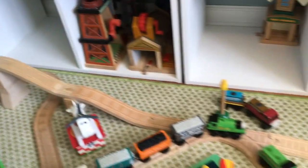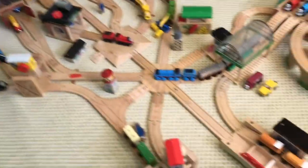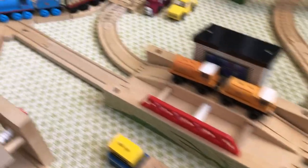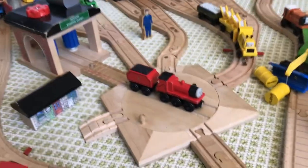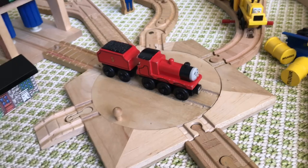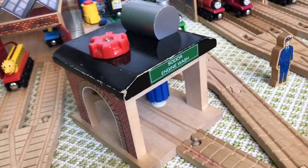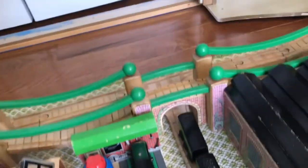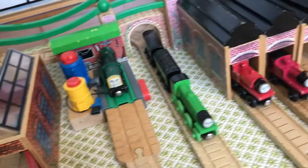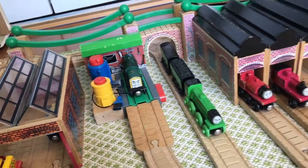Then it comes back down to where Duck and Oliver are. Coming back to the eight-way switch — this line of the transfer table goes across into the work area, like the yards. We have Busy B, James on the turntable, a ramp, and the Sodor engine wash. This middle line goes to where the Flying Scotsman is, and that line connects to the back line. There's a switch that goes to the repair shop where Derek is being mended.